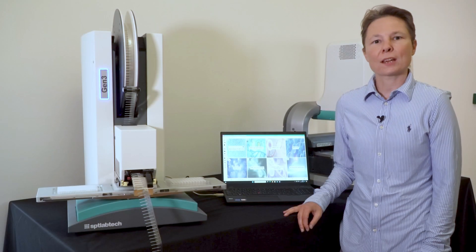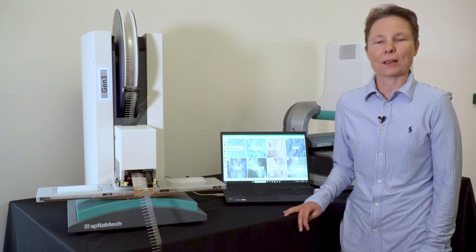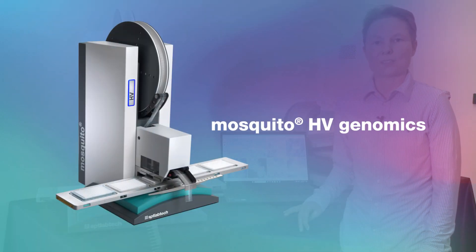For laboratories requiring higher throughput and greater walkaway capacity, Mosquito HV Genomics offers the same speed, accuracy, and volume range with two additional deck positions.